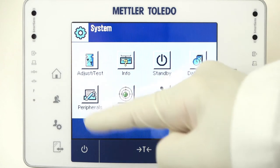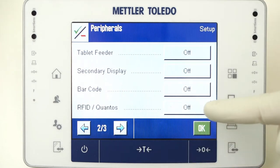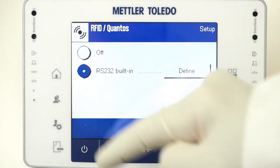At the bottom, page down to page 2, and by RFID/Quantos, press the button. Select RS-232, built in, and then Define.